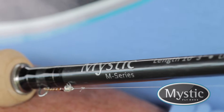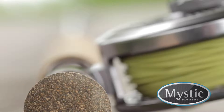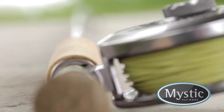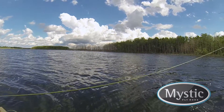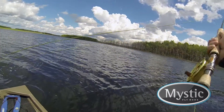Mystic's M-Series rods feature a blend of the highest quality multi-modulus carbon fiber and a proprietary resin system. Mystic took fly rod design to a whole new level, creating a rod that loaded well into the mid-sections of the blank while at the same time having a very quick recovery rate.